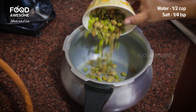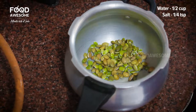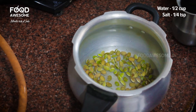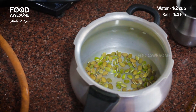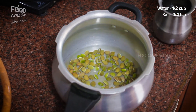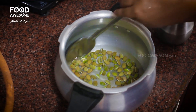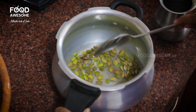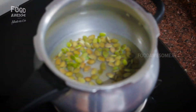Let's add half a cup in the middle. Mix it in a pressure cooker.